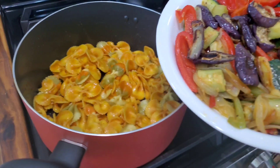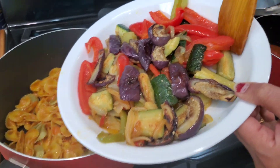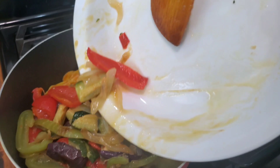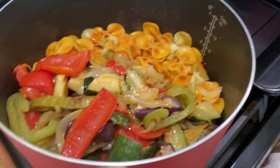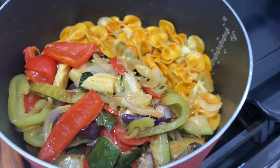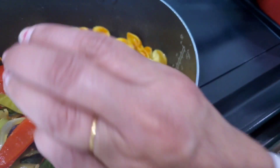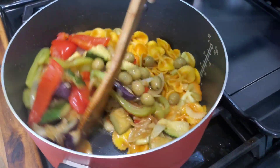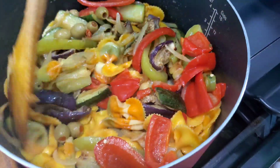In the meantime, pour the sautéed vegetables onto the pasta and stir it up. Put the olives in and mix everything evenly.